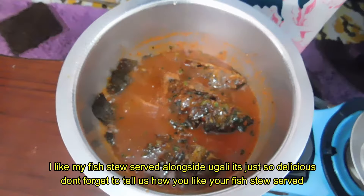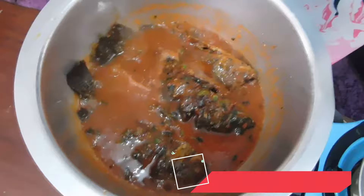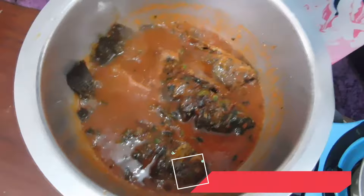You can see my stew is simmering. After about 2 minutes it is almost ready. You can serve this alongside chapati, rice, or ugali with some greens of your choice. And that is how I prepare my stew.